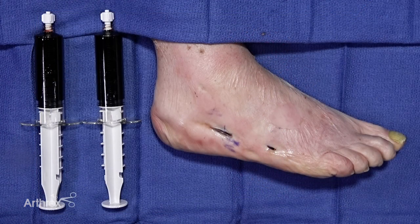At this point we've already harvested a bone marrow aspirate — whether it's from the iliac crest, proximal tibia, distal tibia, or calcaneus, you can utilize any one of these sites for that. We will then utilize the Angel system for a further spin down of this.